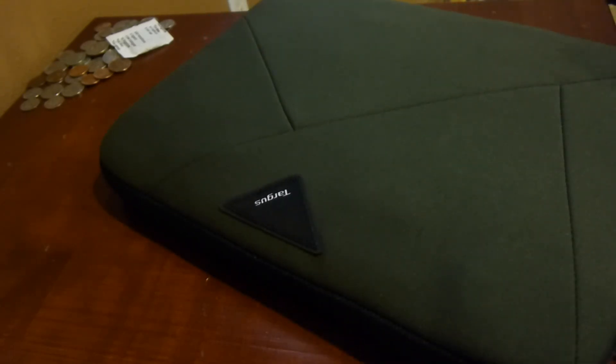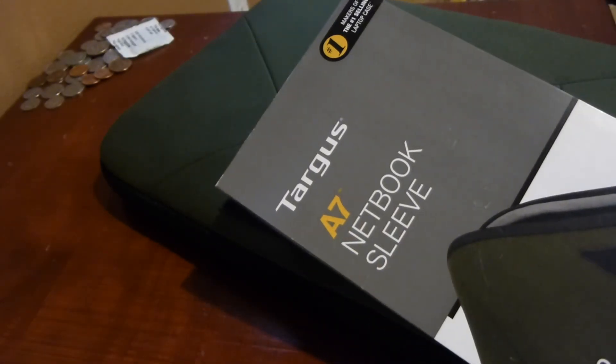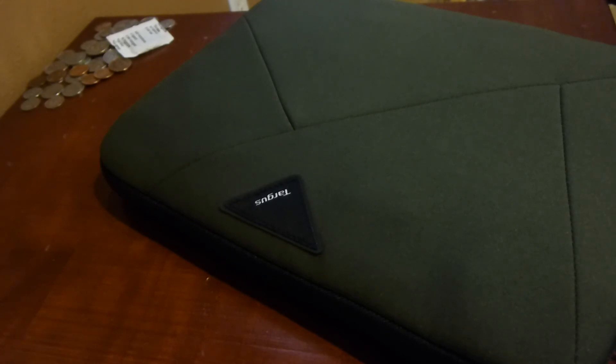If you have any questions or comments, please post. And again, that was my unboxing of the Targus A7 notebook sleeve for up to 12-inch laptops or Chromebooks. Thanks for watching.